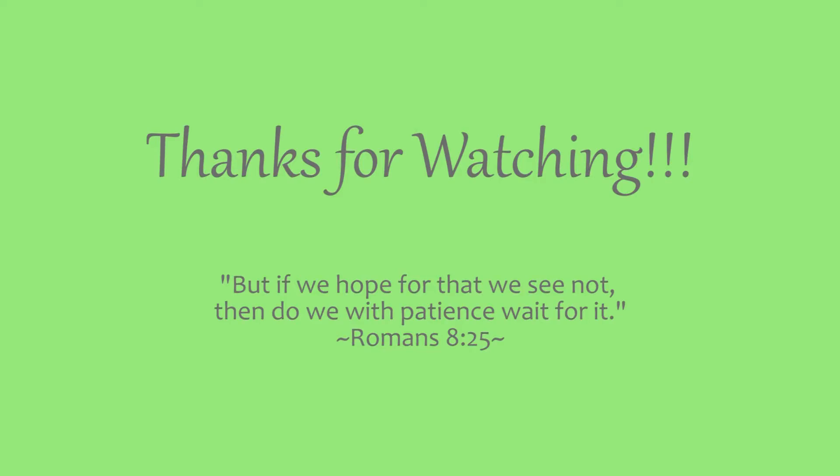I hope you enjoyed this video. If you like it, please give it a thumbs up, send me a comment, or subscribe for future videos. So until then, thanks for watching!